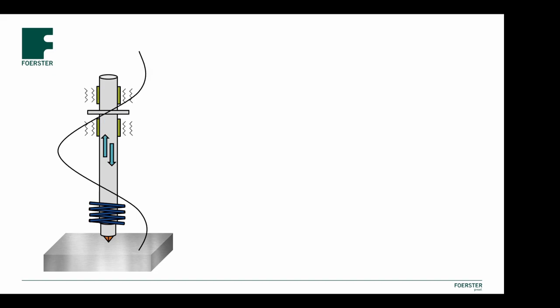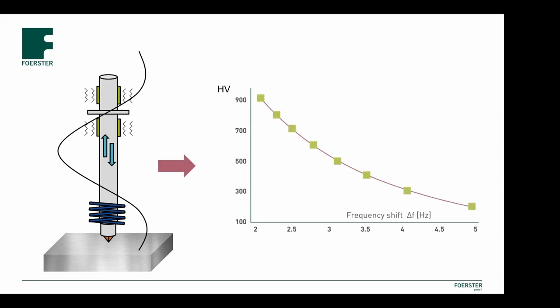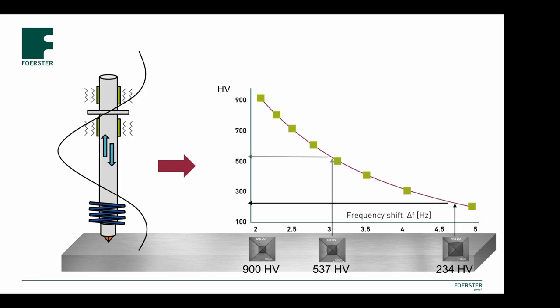When the nominal test load is reached, the hardness value is calculated from this frequency shift using the Vickers scale and it will be displayed immediately. Due to the small indentation size and depth, the method is therefore often considered as non-destructive.